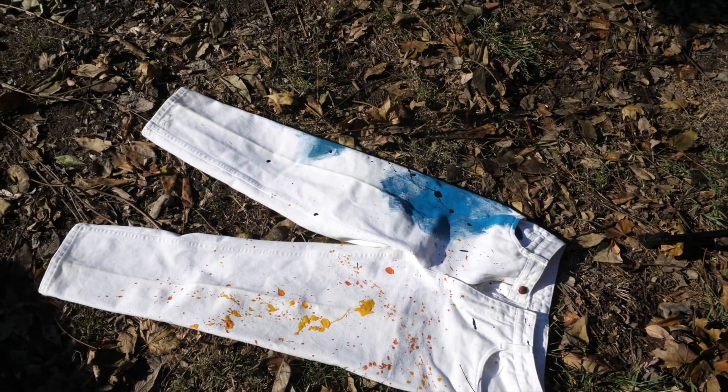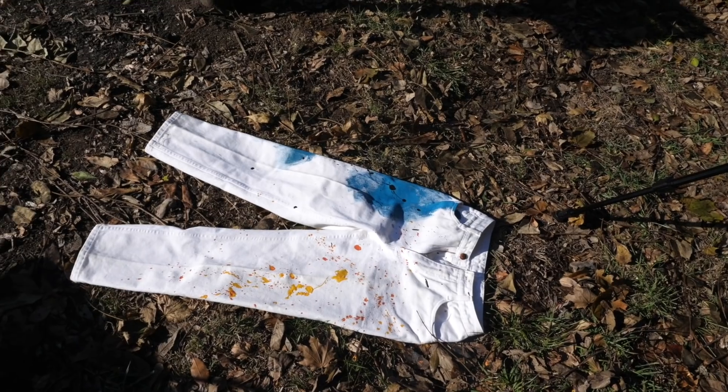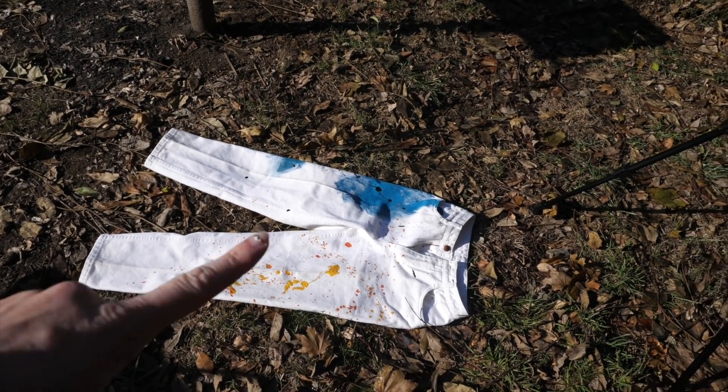I only did a few things so far but I think I want to layer the colors. So I need all this to dry and then I'm gonna layer some more and then I'm gonna do the back too. While we're waiting on that to dry we can start on the next upcycle, which is this shirt.